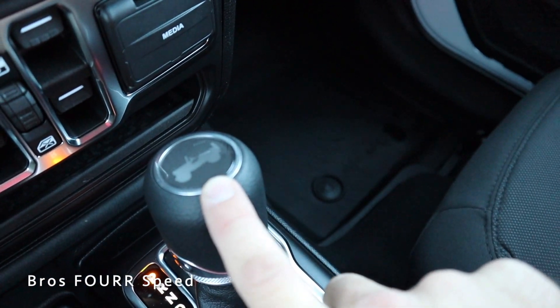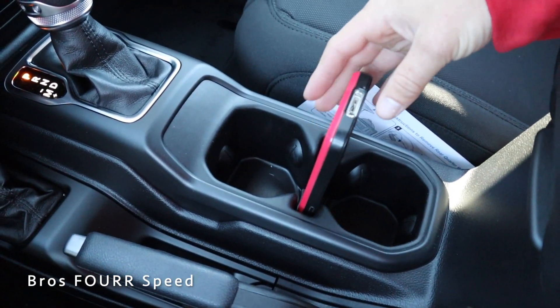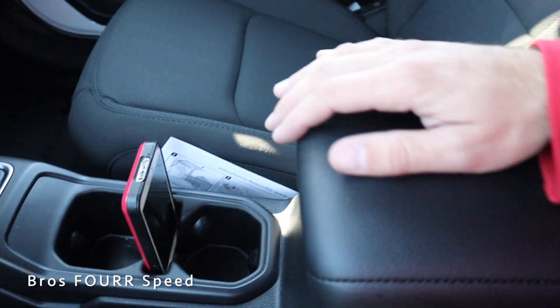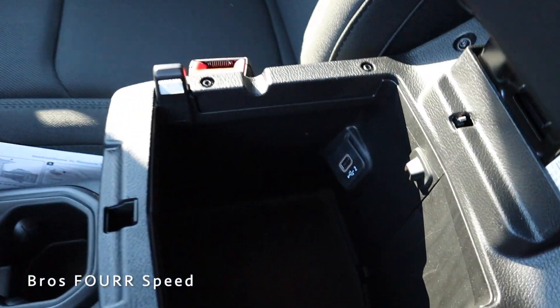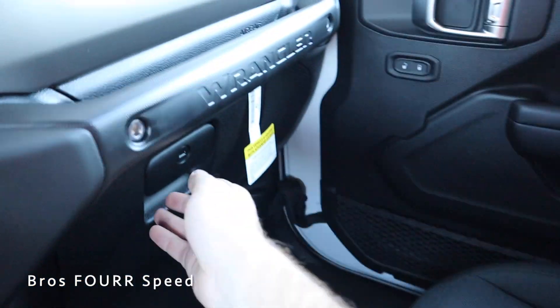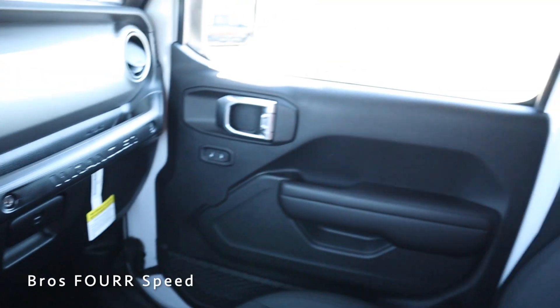You'll notice the Jeep logo on top of the console, behind which are two cup holders and a phone storage spot. There's also a manual parking brake, and two compartments in the center console — a smaller one up top and a larger one below. The glove box has an ample amount of storage space as well.